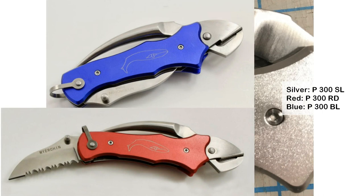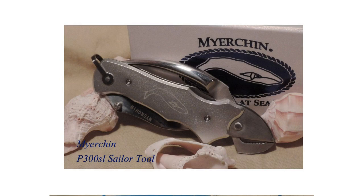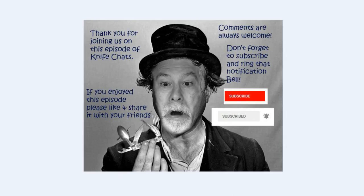I'd like to know what you think about the Meijerchen P300. Is this not a cool looking knife? Isn't it a great departure from your typical Marlin Spike knives? Do you think it's better than a traditional Marlin Spike? And do you think it's a modern folder? In any case, I'd love to hear your thoughts on this and any other videos I have out there — it's your thoughts that keep me moving. Thank you so much for joining us. I hope you enjoyed this episode of Knife Chats. If you did, please like and share it with your friends. Comments are always welcome. Don't forget to subscribe and ring that notification bell so you'll know when the next episode of Knife Chats is up online. Thanks again — hope to see you soon.